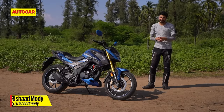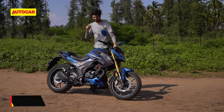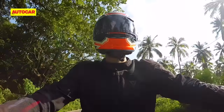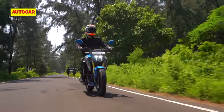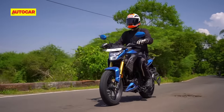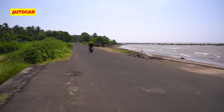Not everybody wants to ride their bike aggressively all the time, and comfort is important too. In that respect, the Hornet seems to have its ergonomics sorted. The riding position is upright with just a tiny lean forward to the handlebar, while the footpegs are slightly rear-set. The seat height is decent, and overall this is a bike that should fit riders of most shapes and sizes.